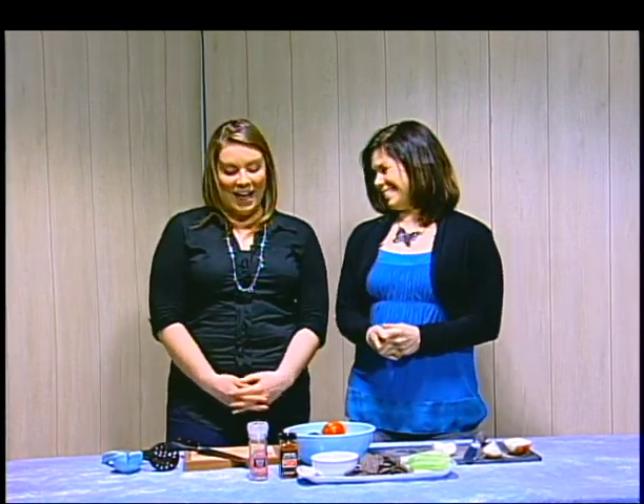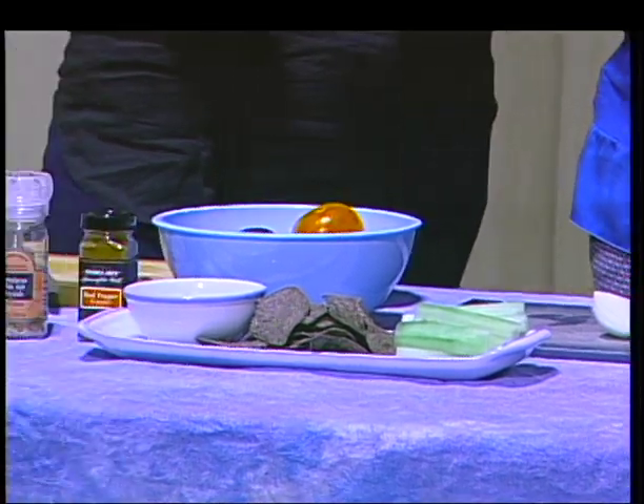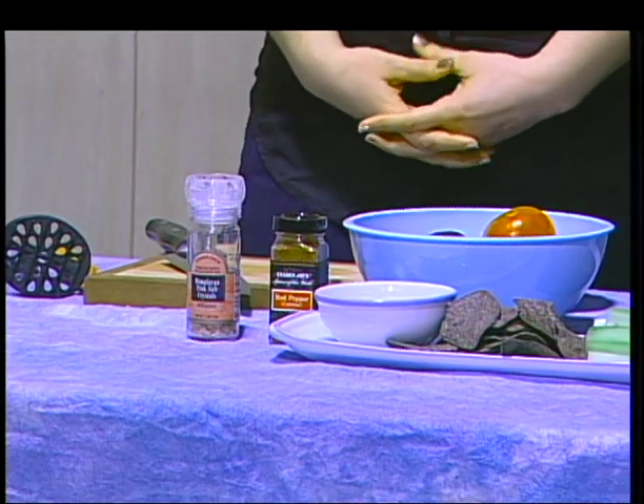Thank you so much. We are going to make guacamole today and I'm going to show you some tips on how you can cut the avocado and prepare your guacamole so your whole family and friends can enjoy it with you. I'm so excited!